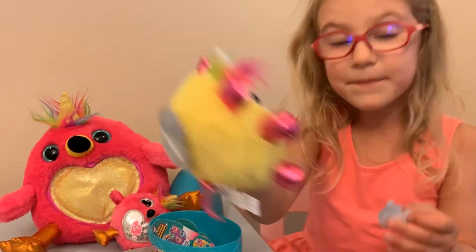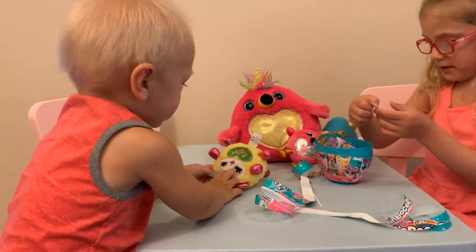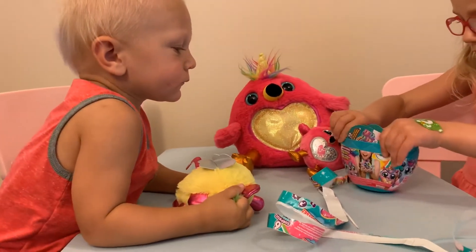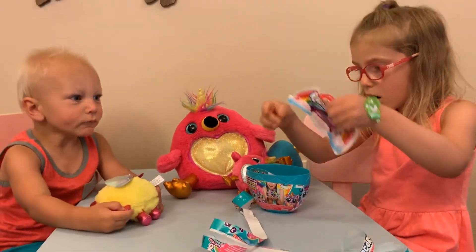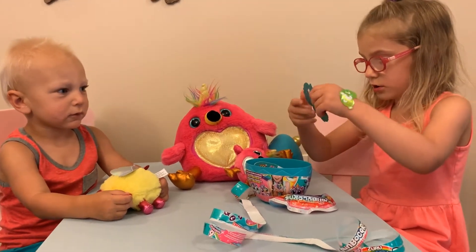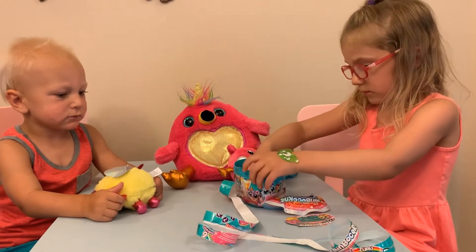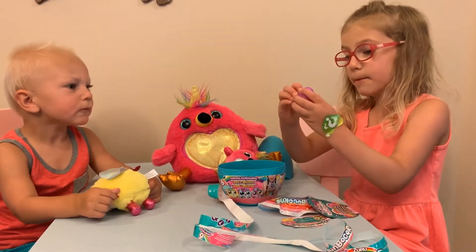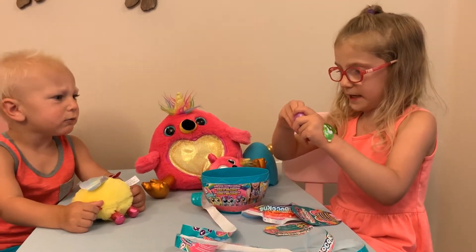Let's reveal what it likes! Pizza! Boo-boo Corn poo! Ew! Is this a scratch card? This is the collector's card, and this is the baby! How cute! Ew, let's open it!